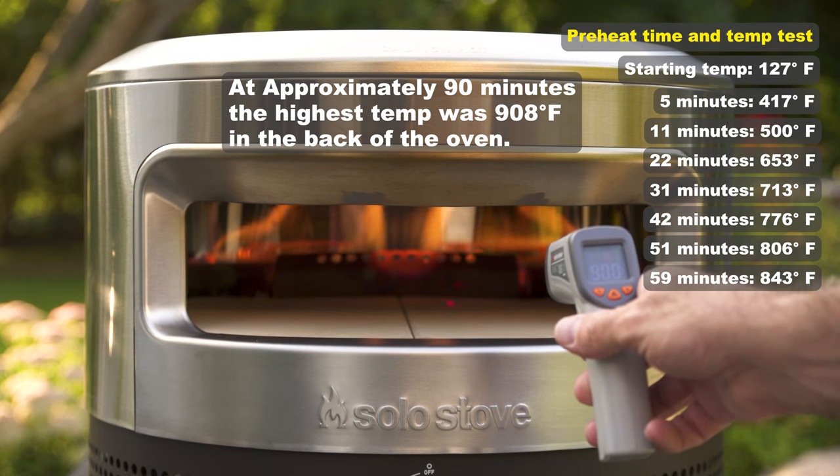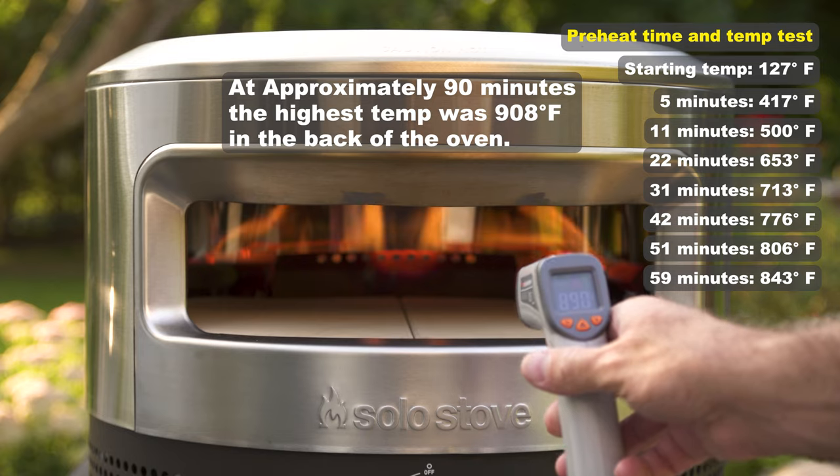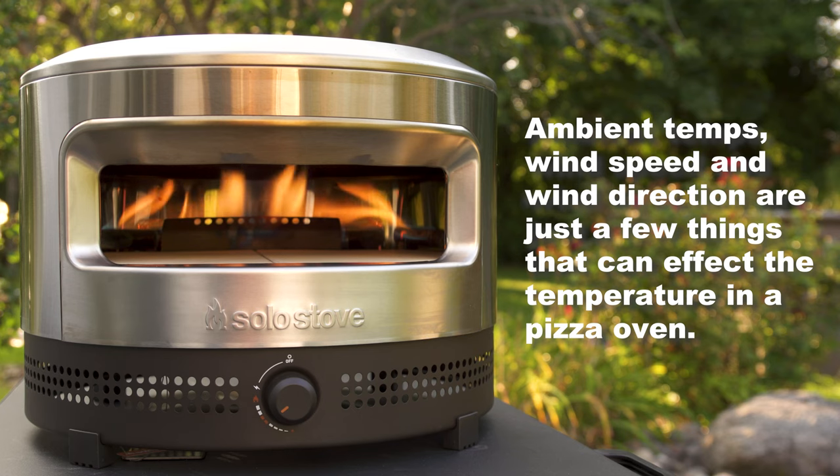In the middle of the stone the temp stayed consistently above 800 degrees, which is perfect. There are lots of variables and I'm sure that 950-degree claim can happen in the absolute perfect conditions, but 800 degrees is plenty hot enough. Okay, let's make some pizzas.